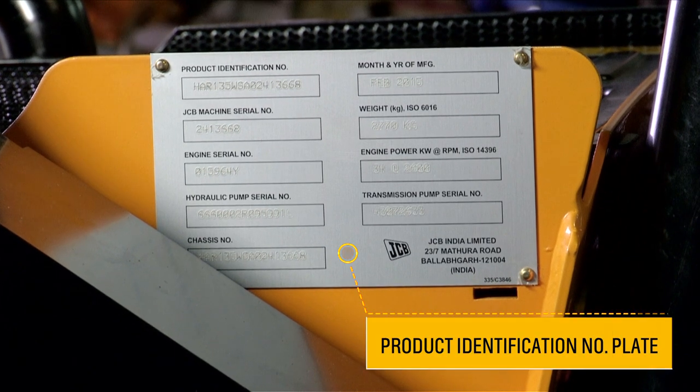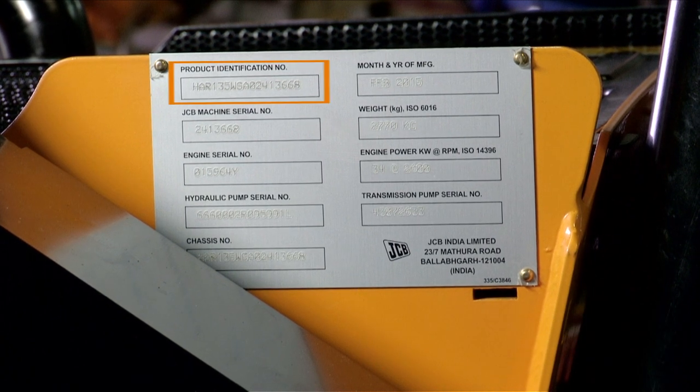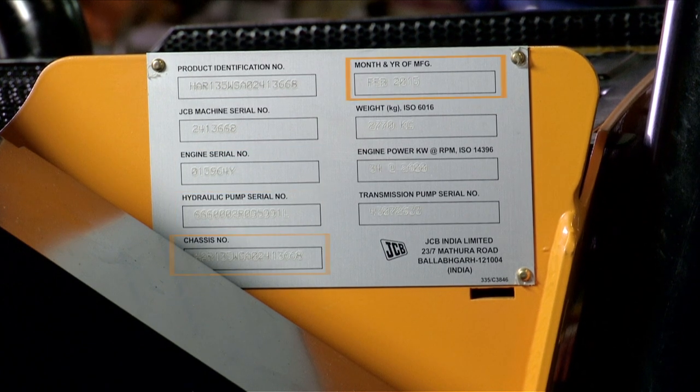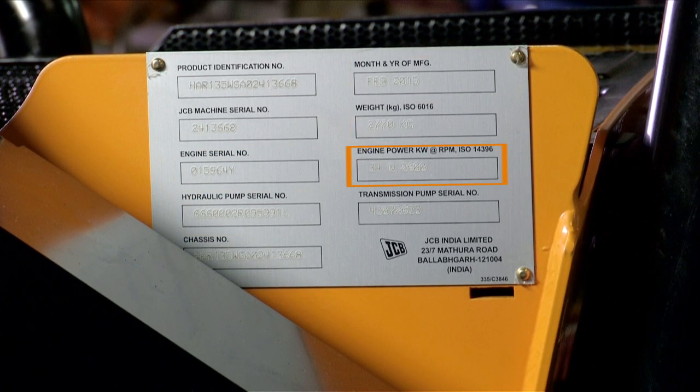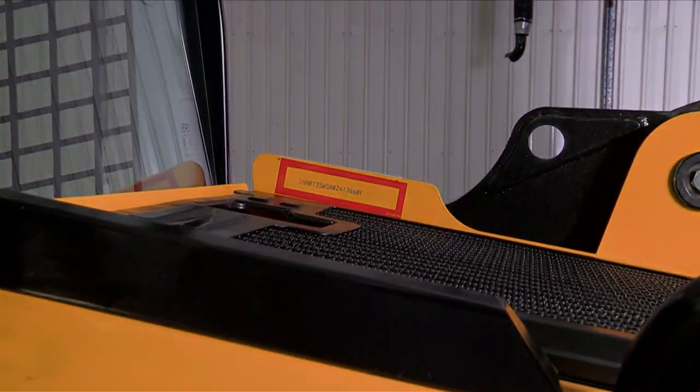The machine identification plate is fitted on the chassis. Numbers punched on the identification plate are recorded from the individual component's serial number plates. The chassis number is punched on the chassis.